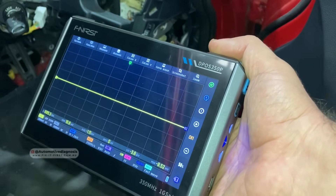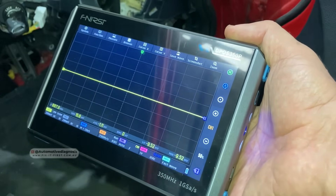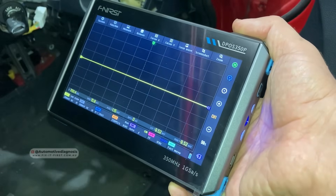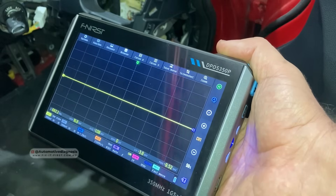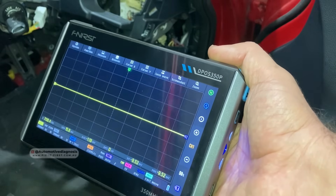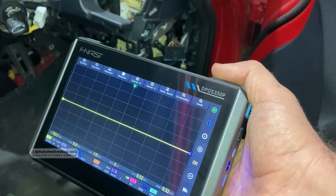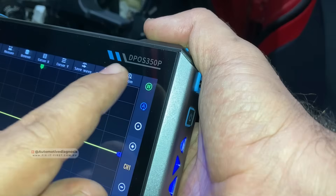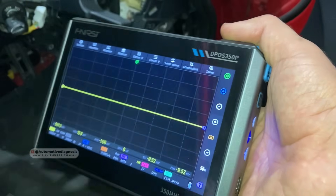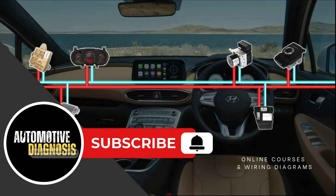Today in this video I'm going to check the CAN bus first, then we go for the LIN bus, and at the end we're going to check the K-line as well — reading and analyzing the waveform on all those networks. One of the advantages of having an oscilloscope for diagnosing is that we can use it for diagnosing the network. This oscilloscope is from FNIRSI, and you can find the model details in the description.